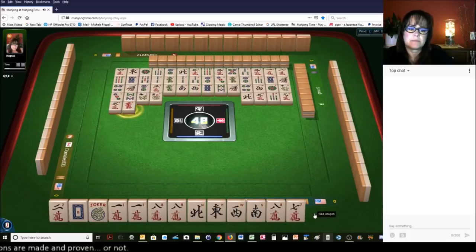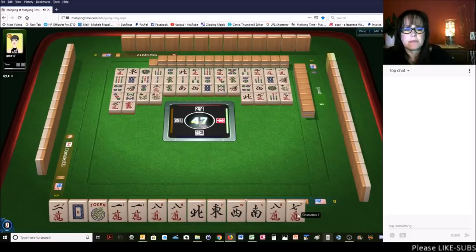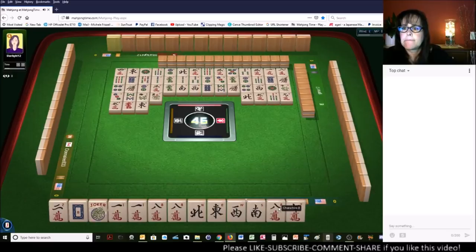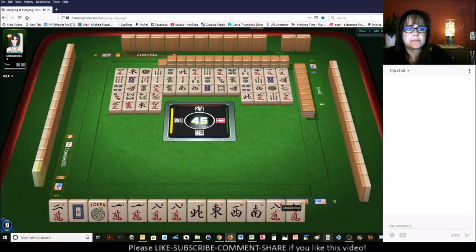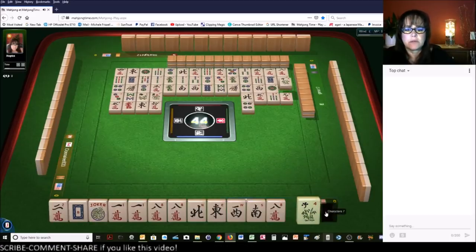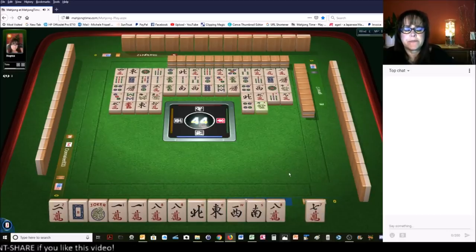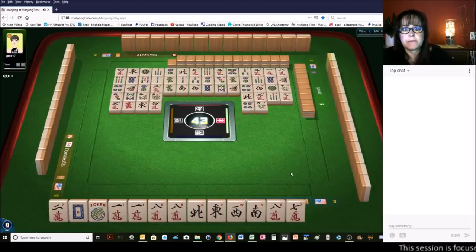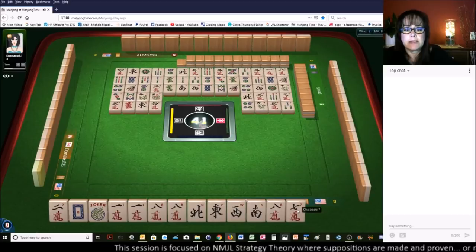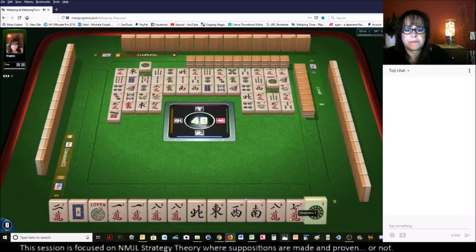Eight bamboos, plum, orchid — flowers. North wind, five characters, seven bamboos. We're heading into the end of the third wall. Nine characters — I probably should get rid of the seven-crack; there are none out right now. Five characters — there are no red dragons out either. Red dragon. Bamboo — if you're not going to use them, discard them. Five characters — we are pretty much at the end of the middle game here. I need to get rid of the seven-crack and seven dots.